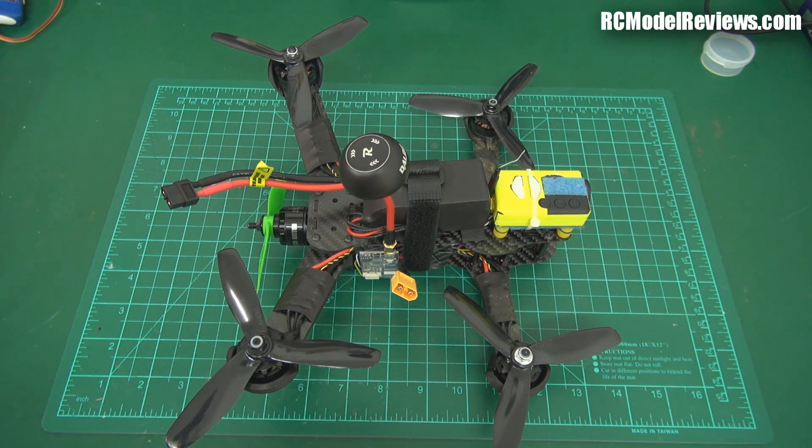G'day and welcome back to RC Model Reviews. I've got the Foxtech Screamer 250 on the bench here. We had a break in the weather today, I thought I'd go out and fly it, but this reviewer's curse thing is really getting to me.